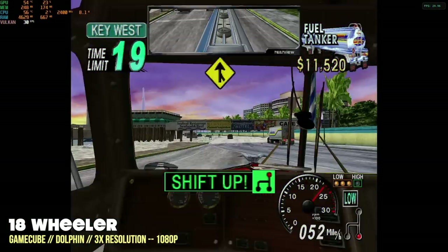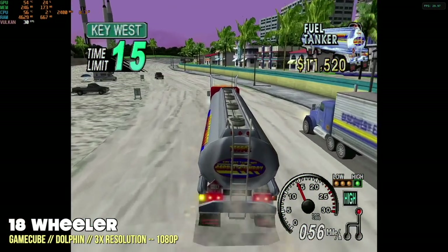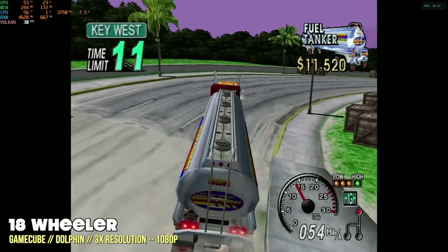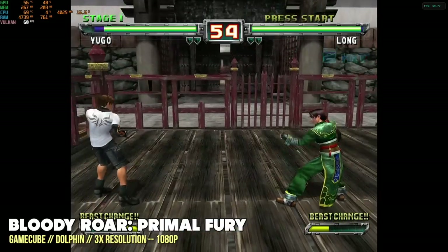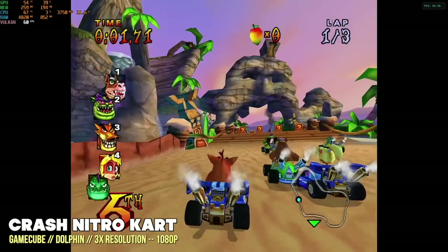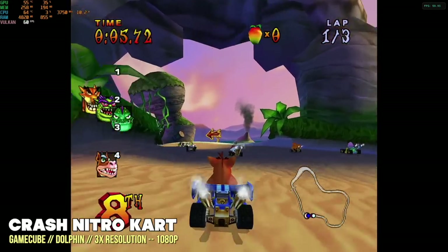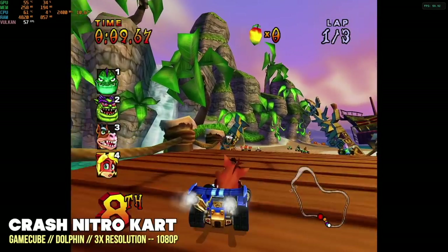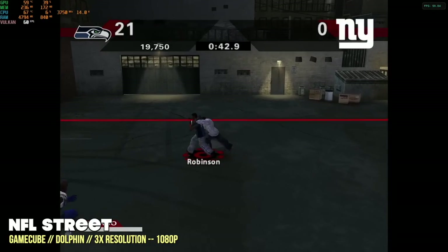Let's move up to GameCube. Same thing here — I set everything to a 3X resolution, also 1080p upscale, and this little mini PC ran through these like a hot knife through butter. It got to that sweet spot I love for emulation where I don't have to make any settings tweaks — I just set it to 1080p, turn on every game, and start going. GameCube was awesome on this thing. I played a bunch of games because it was so good.